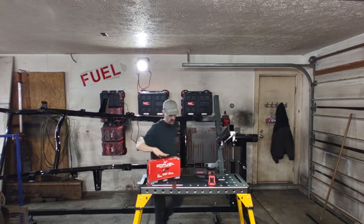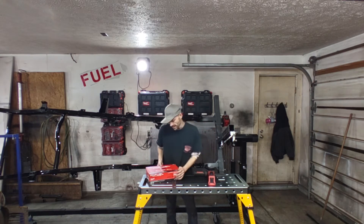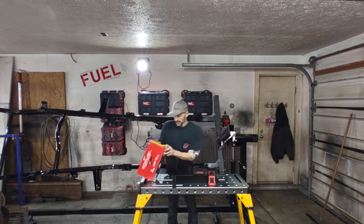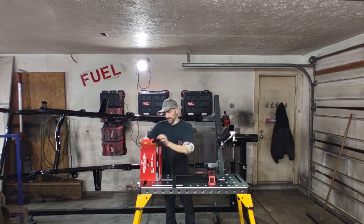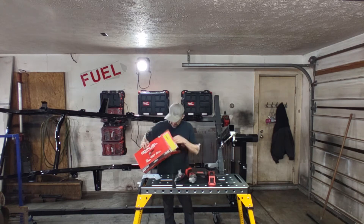Today I want to unbox this Gen 2 M18 Fuel Angle Grinder — the 2880-20 bare tool — and look at the difference from the Gen 1 to the Gen 2, and kind of see if it's worth upgrading or if it's basically the same tool with a different number.